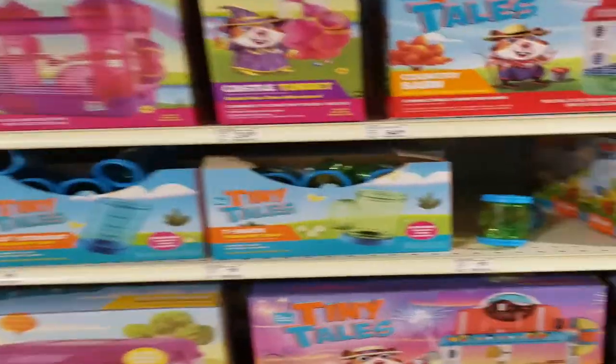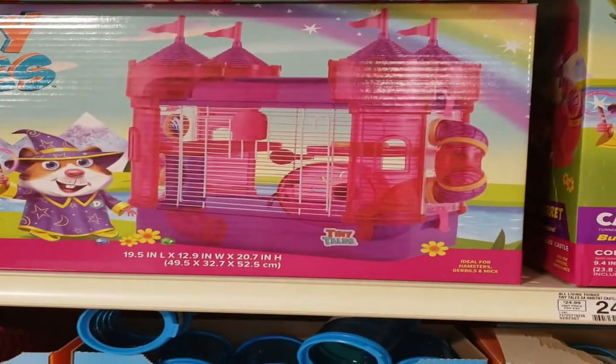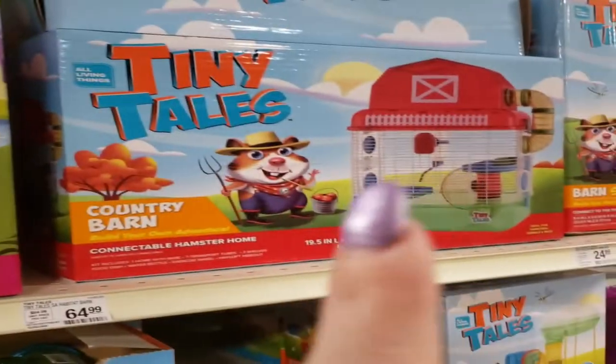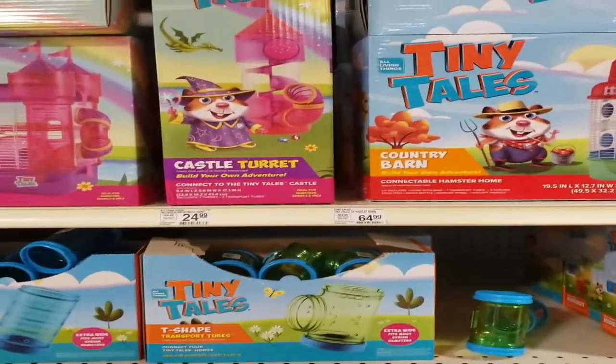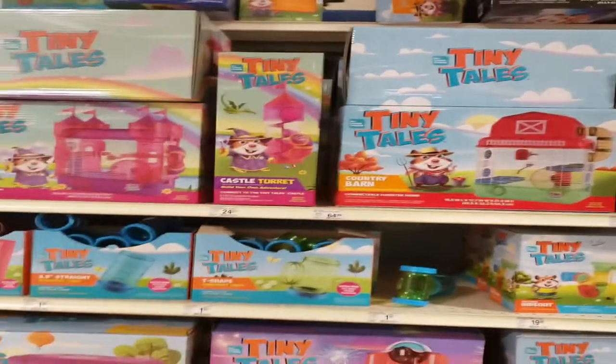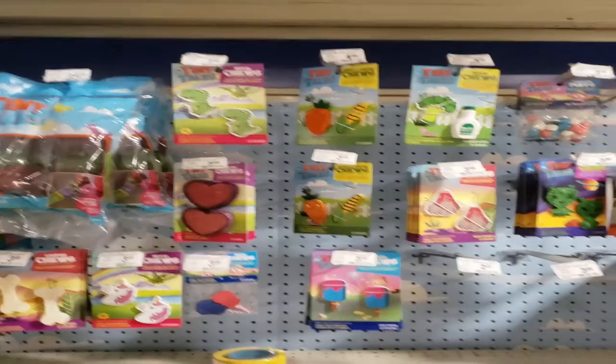And good luck fitting a proper-sized wheel. As you can see from these houses, they come with wheels already included — they include them because they know you're not actually going to be able to fit something properly sized in there for your gerbils.